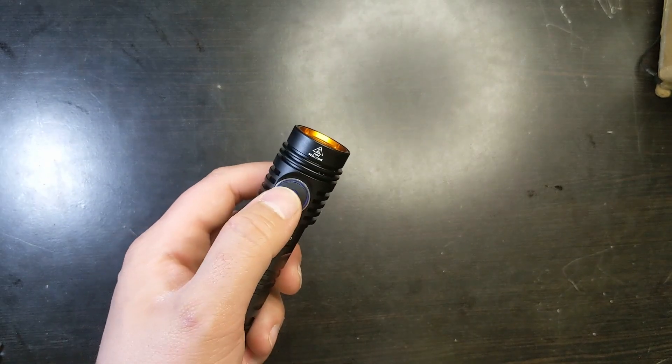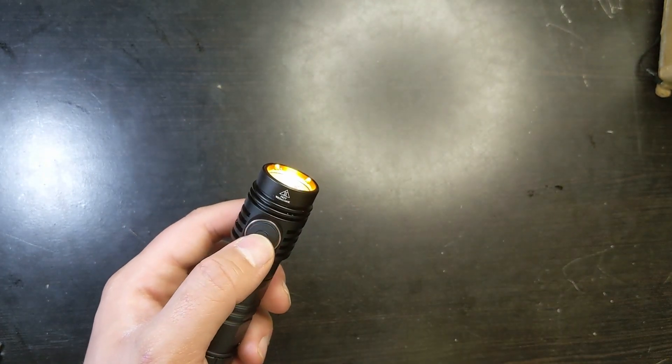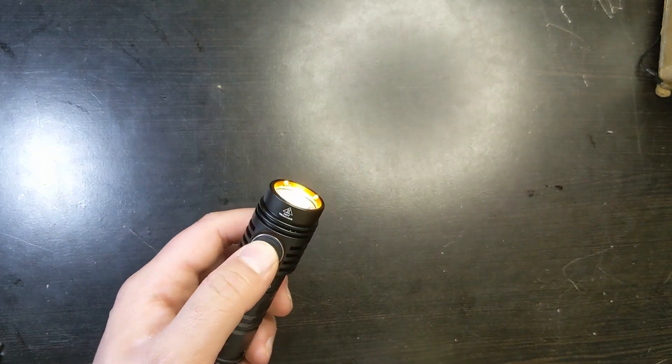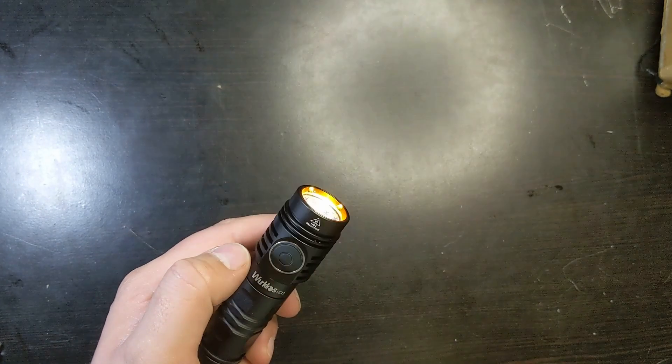Another simple UI feature: just double-click and you'll go into turbo. Double-click again and it'll go back. So double-click for turbo, and if you double-click again while in turbo, it'll return to regular.